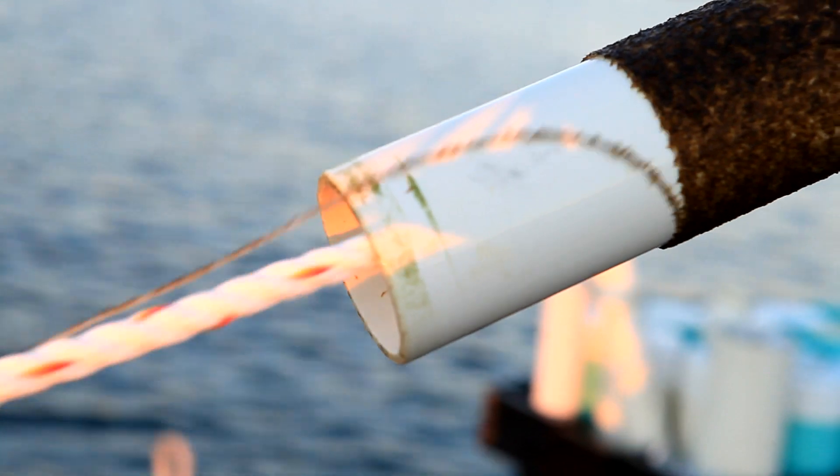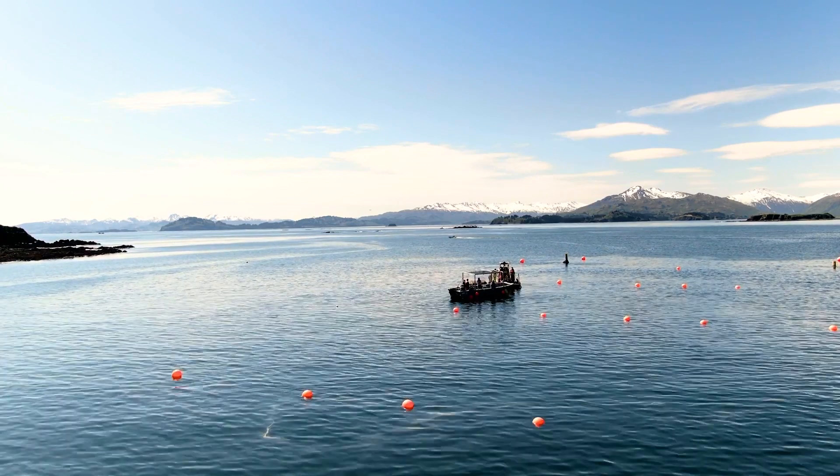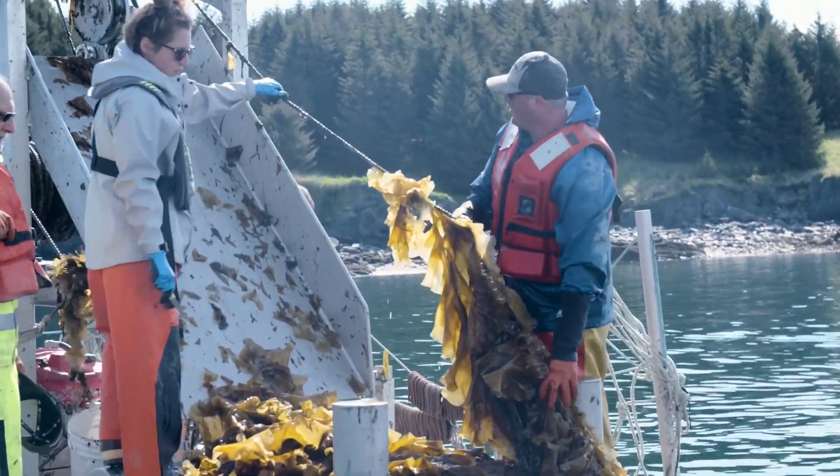Sugar kelp starts its life as a small spore that a farmer can release from the reproductive tissue on a blade of kelp. That spore will swim around in a tank until it's ready to attach to rope that the farmer has in tanks, and it'll grow in those tanks for 30 to 60 days. At that point the farmer can transport it out to their farm, and the seaweed will grow on ropes for three to six months until they're long enough to be harvested and brought back to the processing facility, where they're stabilized and all the nutrients are locked in by freezing, drying, or fermenting the seaweed.